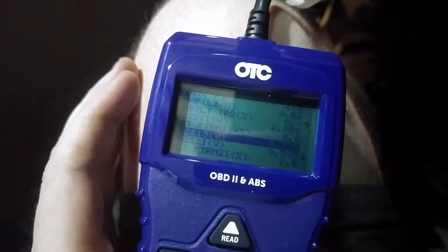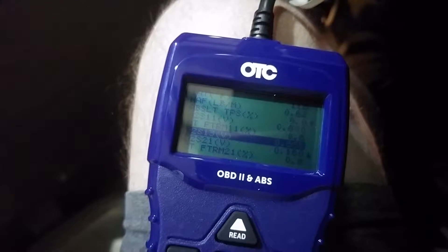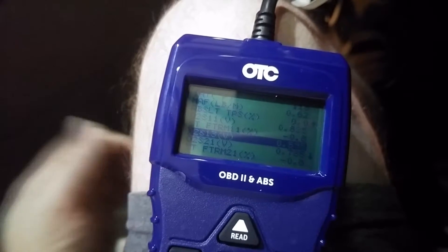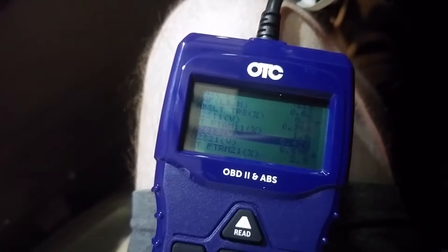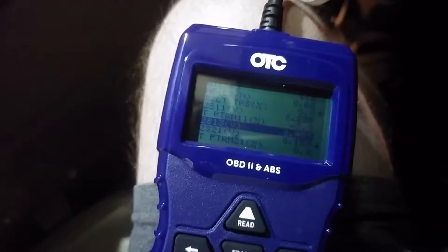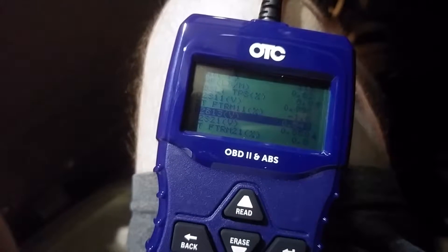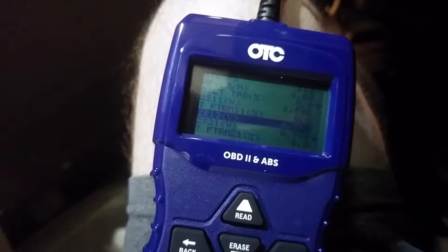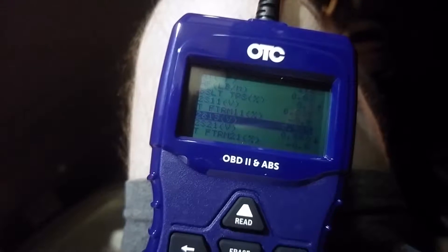We want that post-cat sensor to stay right in the middle between 0 and 1 volt — between 500 and 700 millivolts is the typical range. The front ones — bank one and bank two sensors off the exhaust manifolds — they should fluctuate. If those fluctuate and the downstream one stays relatively smooth and doesn't jump around a lot, that means your catalytic converter is probably good. So I'm going to rev it up to between 2000 and 2500 RPMs. Even at idle you can see that third one is jumping around below 500 and above 700. Let's rev it up and watch — it jumps almost to 0.9 volts. When you let off the throttle the voltage goes up because it gets really rich.